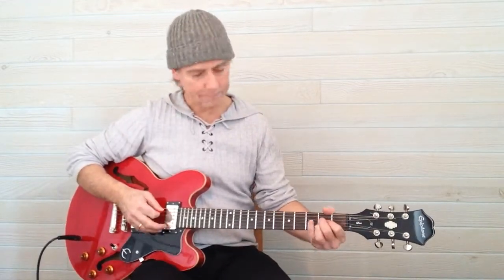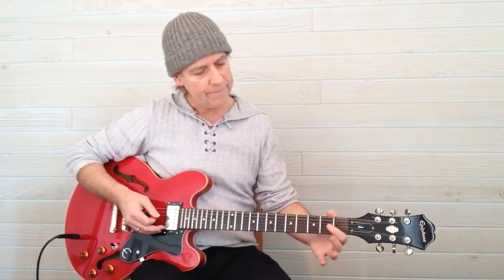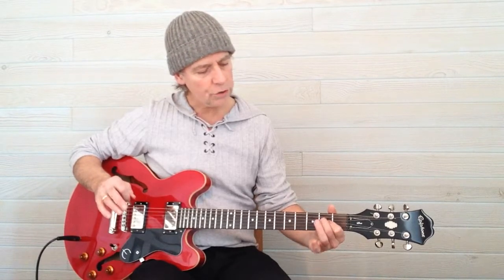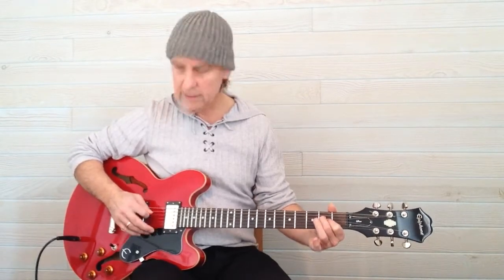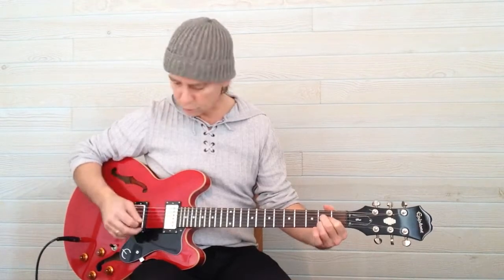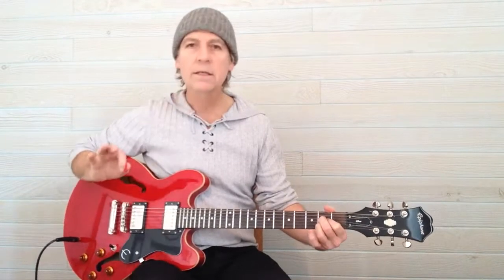This is what it sounds like, and we play it by putting finger 1 of the left hand on string 3, fret 2, which sounds like this. Finger 2 on string 4, fret 2 — sounds like that. Finger 3 on string 2, fret 2 — sounds like that.